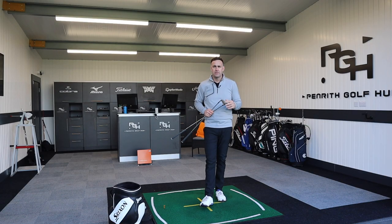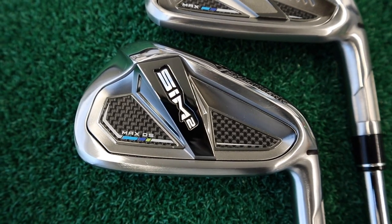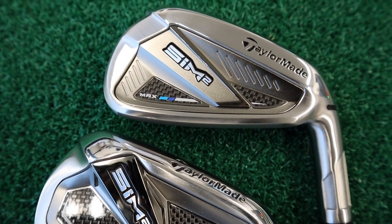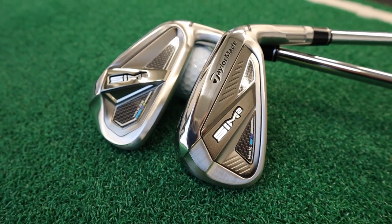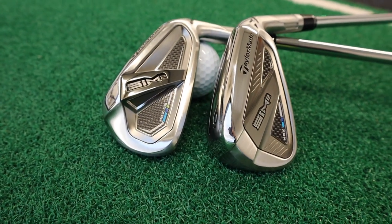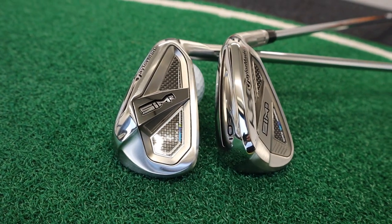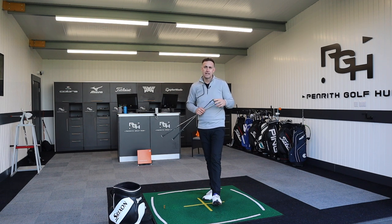Welcome back everybody. It's Mike Newton down here at Penrith Golf Hub. We're going to take a look at the brand new TaylorMade Sim 2 iron lineup. We've got Sim 2 Max and Sim 2 Max OS, which stands for Oversize — two slightly different irons on offer for 2021. We're going to hit them, test them, and I'll provide feedback on looks, feel, and sound. We've also got TrackMan on the floor to provide data numbers and see exactly how these irons are performing.